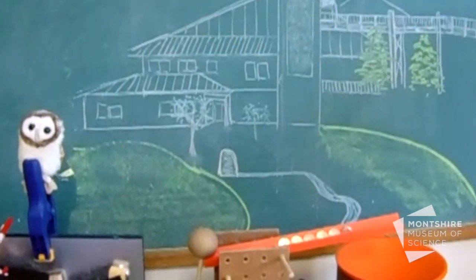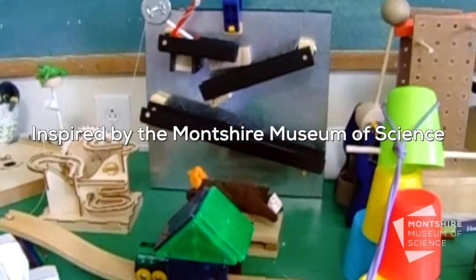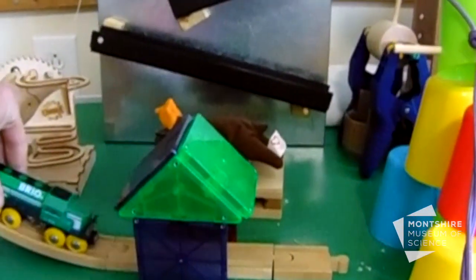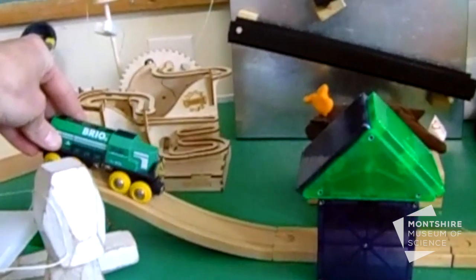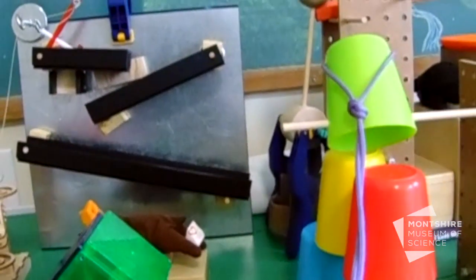Hi, this is Mike at the Montshire, and I'm going to take you on a tour of my final chain reaction, which was completely inspired by the Montshire Museum. I know a lot of us are missing the Montshire, but if you've ever been there when the train has gone by, you know it kind of shakes the whole building. So I was using that as the start of my reaction — the lumbering freight train rolling by, waking up our slumbering museum and bringing it back to life.